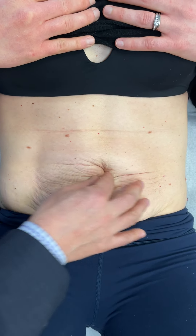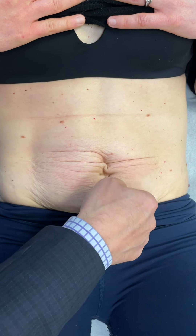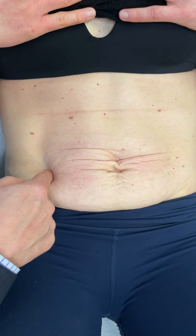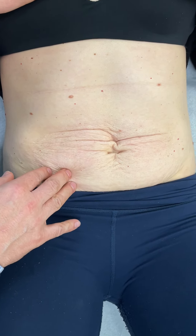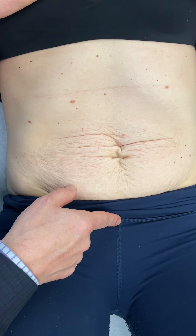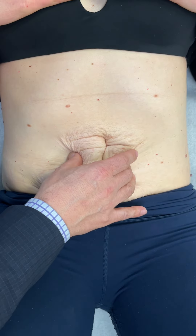There's no connection to the muscle. We also see doming on the sides — the doming is part of the muscle separation. So the idea is that we can do a muscle repair from the xiphoid down to the pubis, and that will bring the muscles together to recreate the tone of the core.